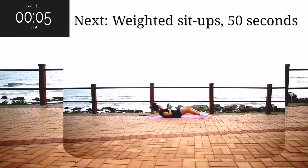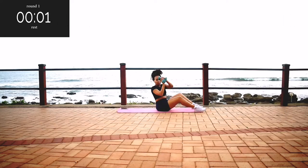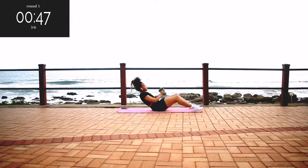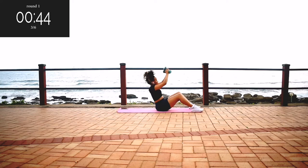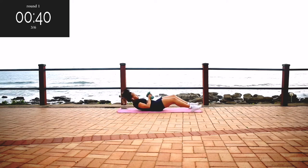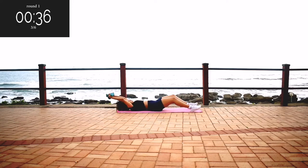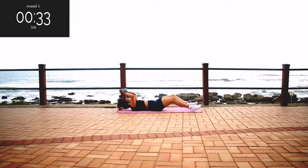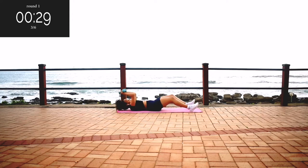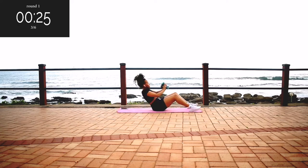Up next, we've got weighted sit-ups for 50 seconds. I am using 2kg dumbbells. Remember, if you don't have dumbbells, you can still do the workout. Make sure you're sitting up into a shoulder press at the top. Engage your core. And you're looking good, guys — keep on going. You're halfway there.